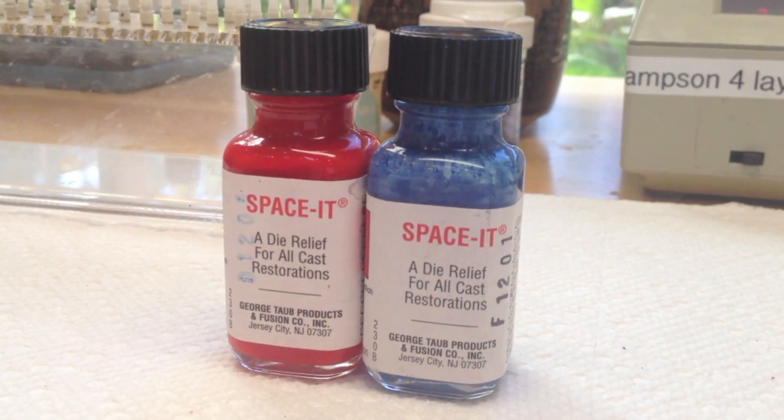After my undercut wax is applied, I use two coats of die spacer. I use a Spacet product from Taupe. I found that it works fine. There are a lot of other products out there, but that's what I use, and after I have applied that, I am ready to start waxing up.